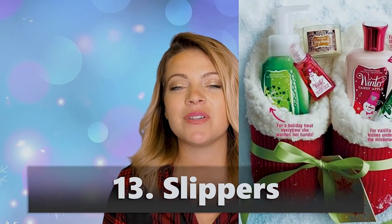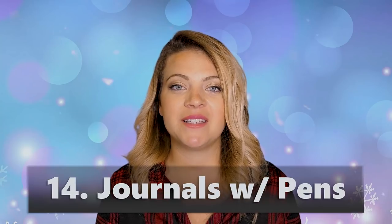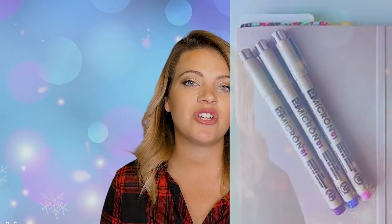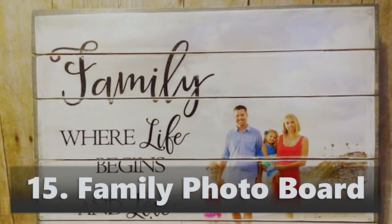Slippers — you could iron on some cuteness onto slippers, add some doodads, and make it into a little gift basket. Journals with pens — you can customize the front of the journal with iron on if it's a fabric journal, or vinyl or print-and-cut vinyl for a hardcover journal. You could even do a little decal on the pen to make it match — super cute.